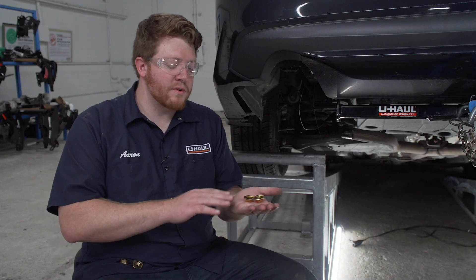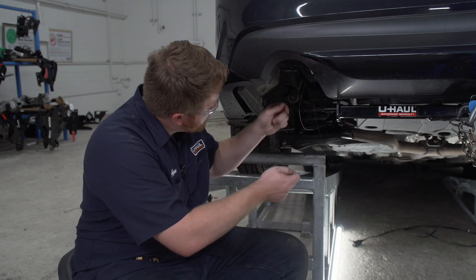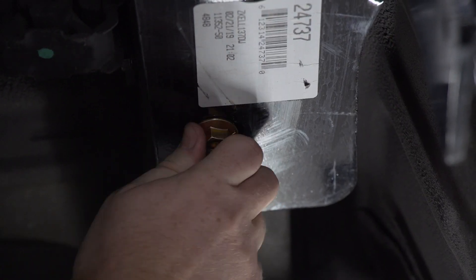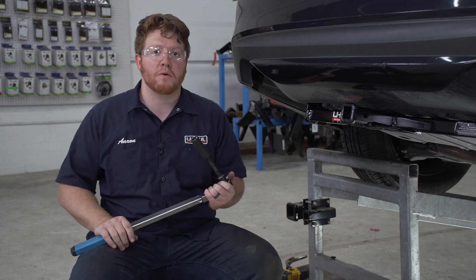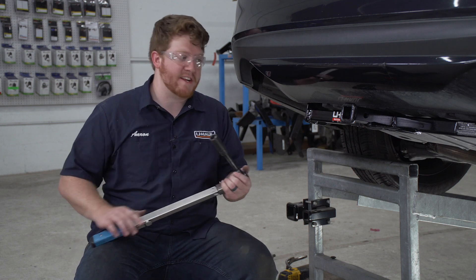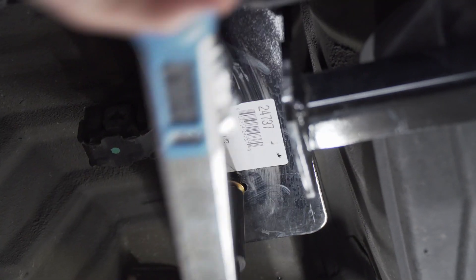Now with our hitch in place, we're going to secure our hardware using the provided flange nuts. We're gonna remove the fish wires and repeat that on all the other bolts. Now with all of our hardware in place, we're gonna tighten and torque all of our bolts to the manufacturer's specification. We're gonna use a 19 millimeter socket and a 5 inch extension, and we'll repeat on the passenger side.